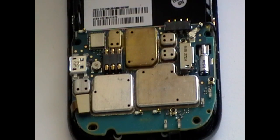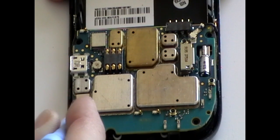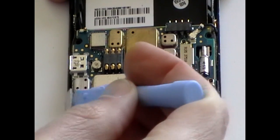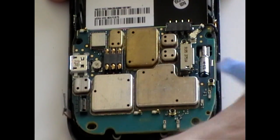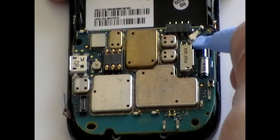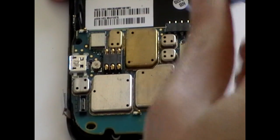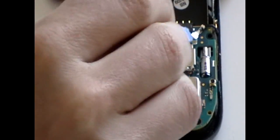Now we have access to the motherboard, we need to remove the pop ribbon cable in the bottom left corner, as being shown here now in the video. Just gently pry this off using a safe pry tool. Next, we need to release the antennae cable in the same way. It is again a pop type connection, and just using a safe pry tool, you can just lift this off.